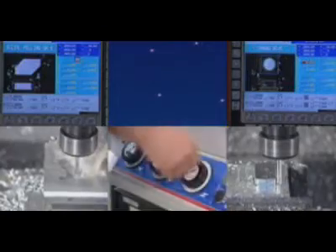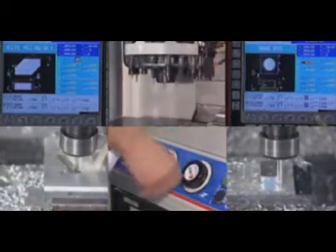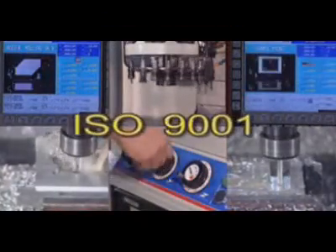The Fagor 8055MC — a CNC with the ISO 9001 Quality Certificate.